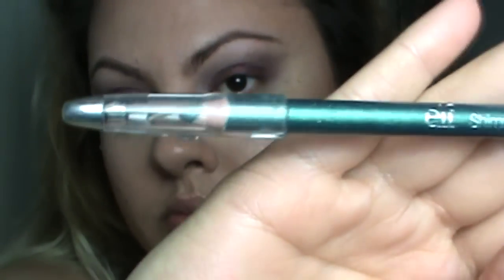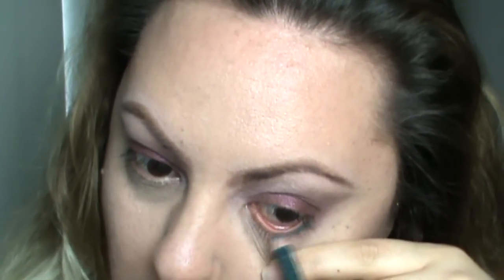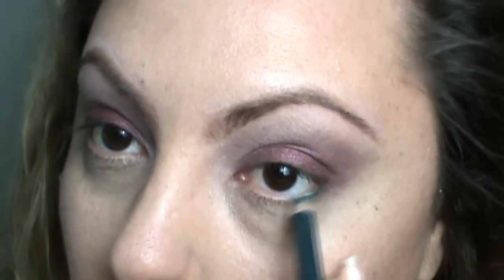I'm taking this gorgeous emerald green color — these pencils are by ELF Cosmetics — and I'm applying it in my waterline as well as my lower lash line on the outer part. I love this color; it gives a great pop of color. I have brown eyes so it really makes them pop.